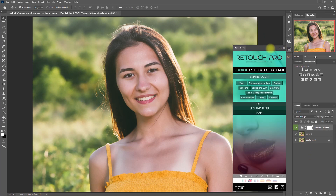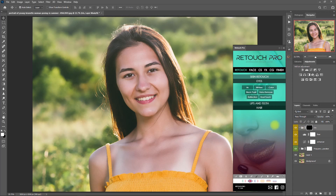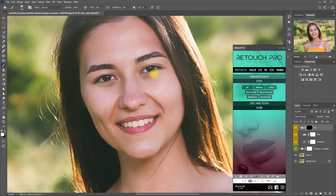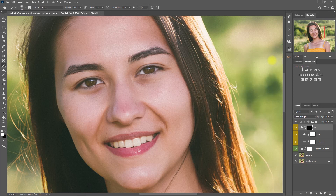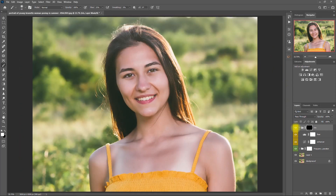Now let's open the Retouch Pro panel again, go to the Eyes section, and click on Iris. Then click on the white brush down here and start painting on the iris. This will brighten up the iris and add a little bit of contrast and sharpness. This is the before and after. I think it's too much, so let's decrease the opacity to 50%.